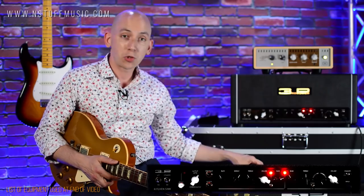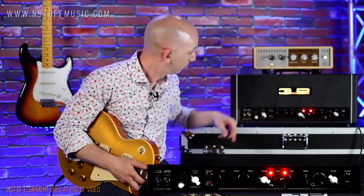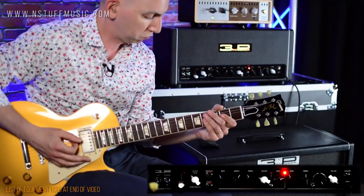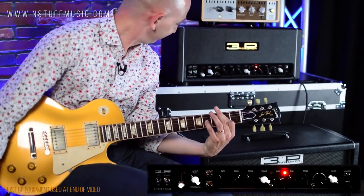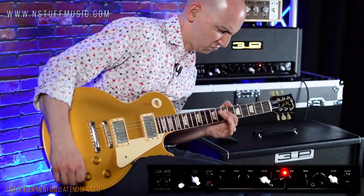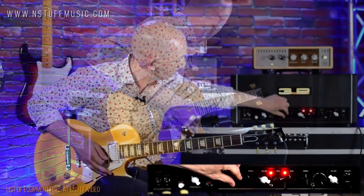Now I'm quickly going to let you hear the cab with a 57 on it — put your ear plugs in because we are going to crank this thing up. We're going to keep it on the gain plus setting — actually let's listen to both. Here is just the regular gain setting. Scooping those mids out a little bit.